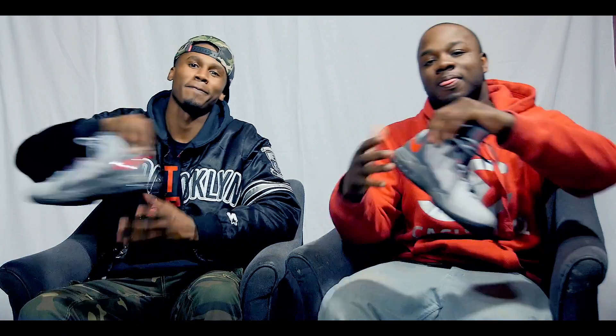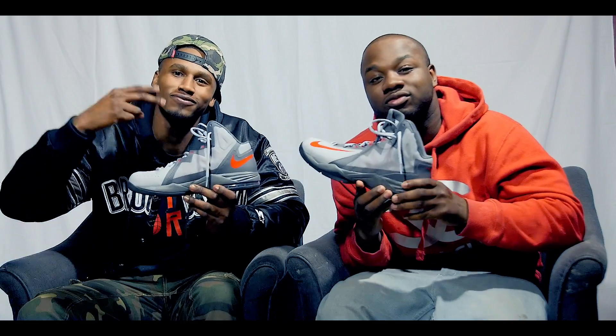Hey, what's up everybody? YouTube, here we are. We The Falls, it's me BK, boy Jay. We over here, man. The show today is a show review, and today's show of the week is the Stutter Step 2.